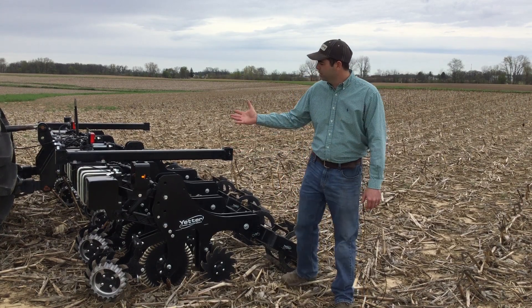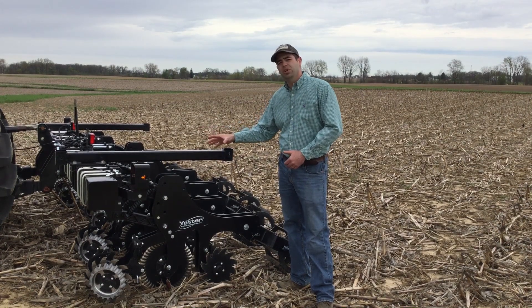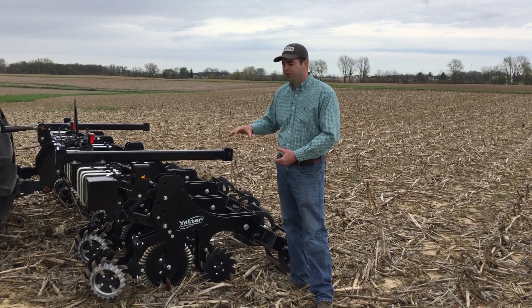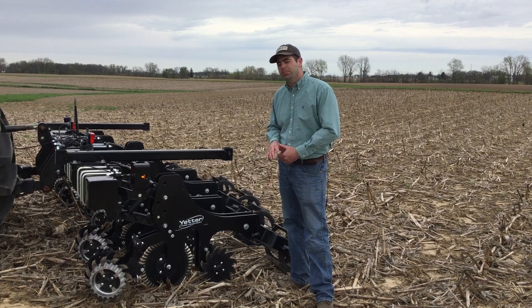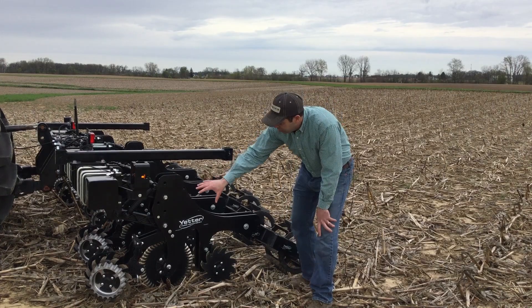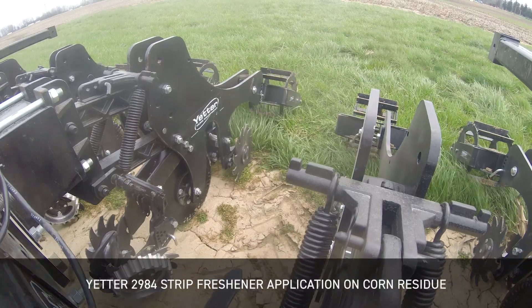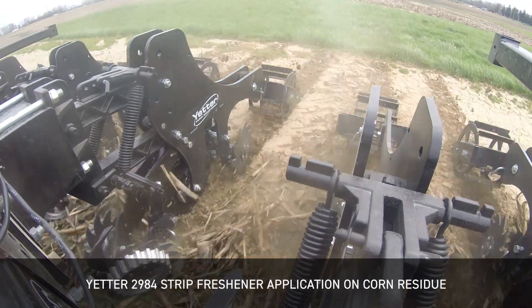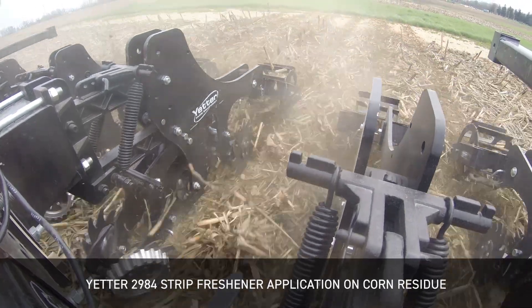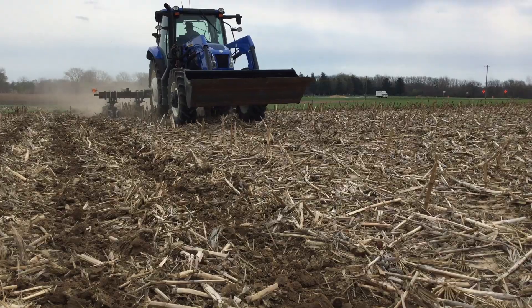As we look at the unit, we've got a three-point mounted bar. Each unit has a set of heavy-duty parallel linkage arms that allow each unit to be independent of the bar and better follow the contour of the ground, just like a planter row unit. On the front of each unit there's the option of getting row cleaners, which we really like, especially in this heavy corn residue situation, to go ahead and move that residue away from the ground before we actually do the tillage.